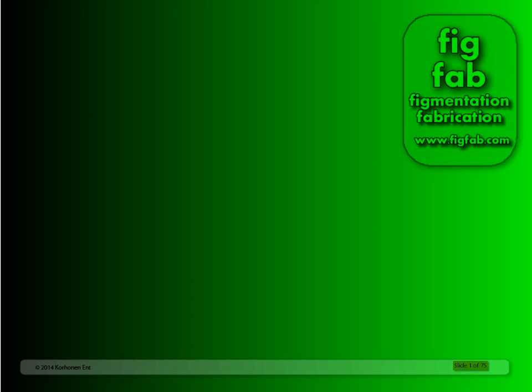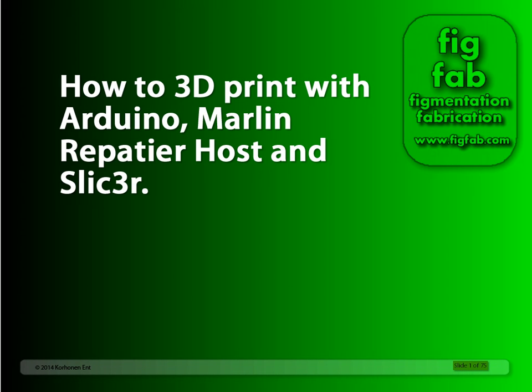Hello! This is David from www.figfab.com and this is how to 3D print with Arduino, Marlin, Repetier Host, and Slicer.